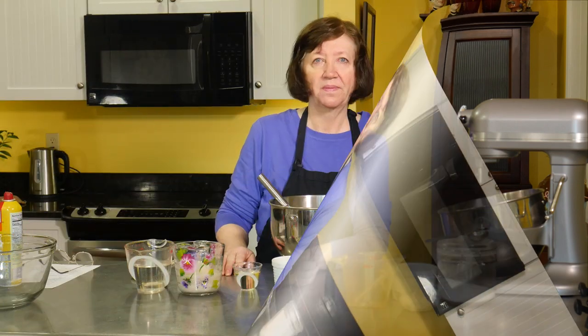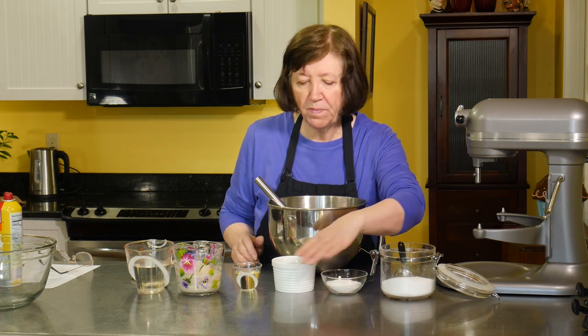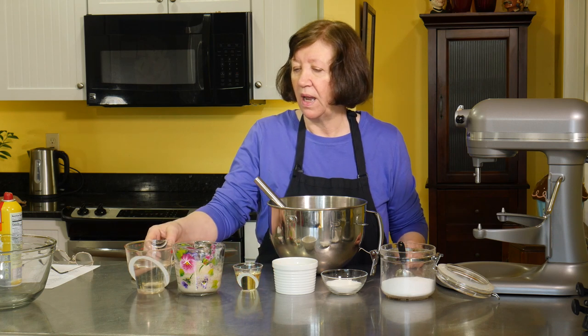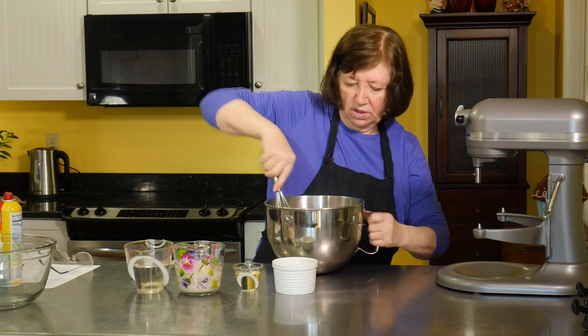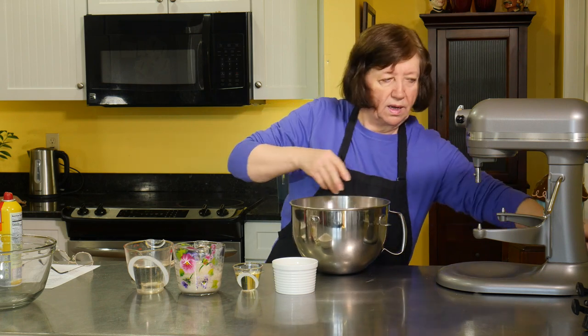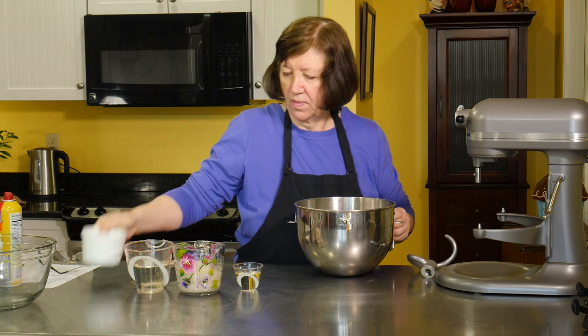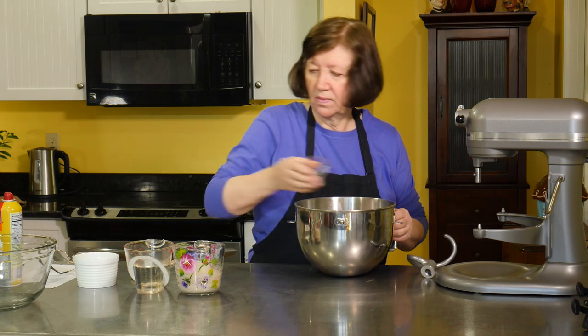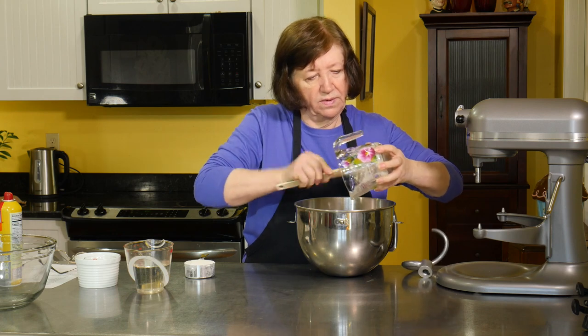Our yeast is all proofed, so now we can go ahead and start making the dough. In my bowl I have four cups of all-purpose flour. To that I'm going to add a tablespoon of salt, a quarter cup of sugar, two eggs, a quarter cup of vegetable oil, the proofed yeast, and one and a quarter cups of warm water. I also have an extra quarter cup of flour here in case my dough is too sticky. Get in the salt and the sugar, give those a quick mix, now add the eggs, oil, and yeast — get it all in there. You want to have all that yeast working for you.